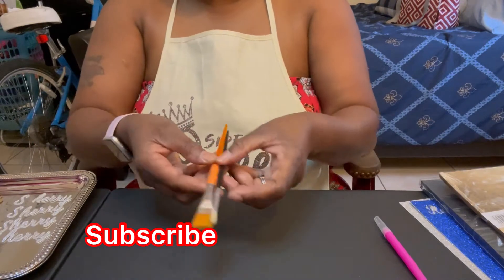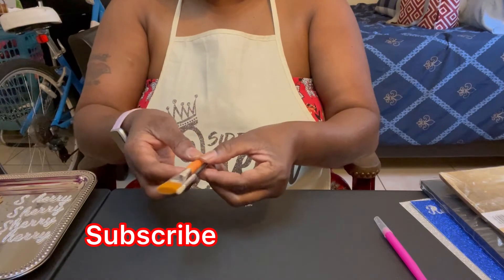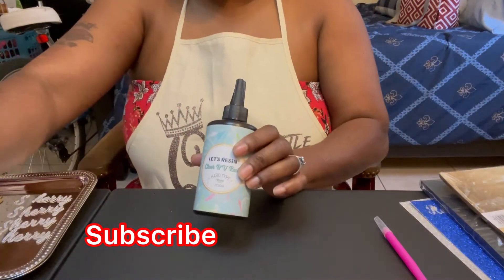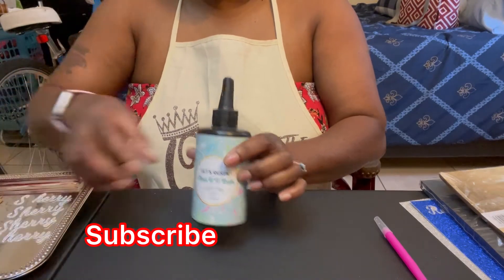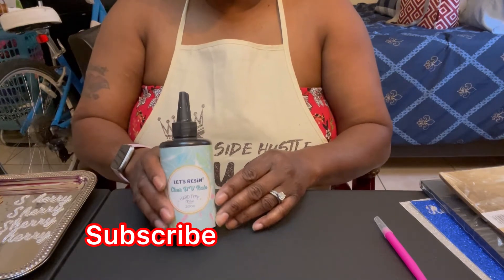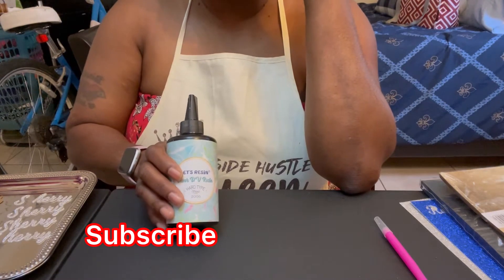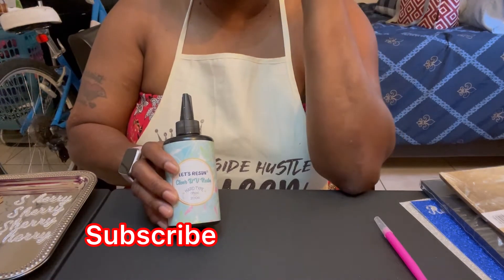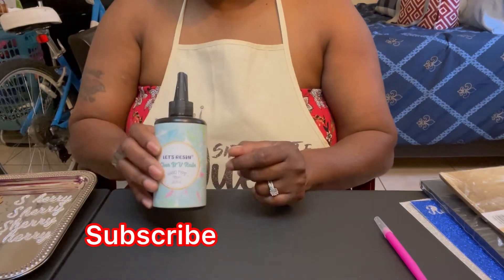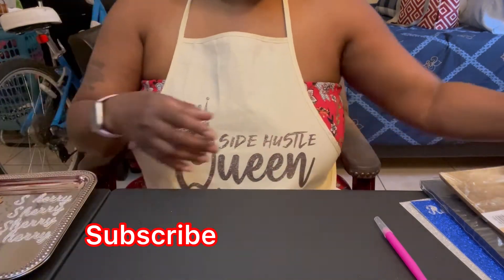You're going to need two brushes — I bought a pack of six brushes for a dollar from the Dollar Tree. I use UV resin to seal my nameplate earrings. You can also mix some epoxy and let it sit for about 12 hours to harden and dry. I've done both methods and I like the UV resin better because it dries a lot quicker.